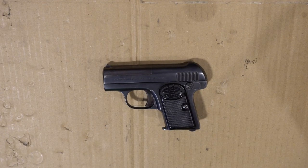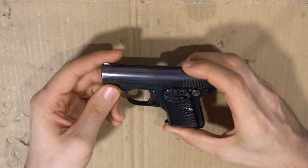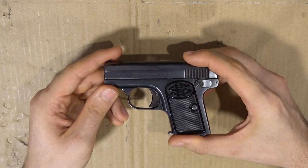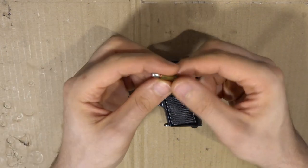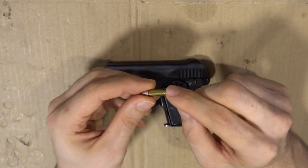Today I'm going to show you how to field strip the Schmeisser patent pocket pistol. It was made by the Haenel company in Germany between 1921 and 1934 — an interesting little piece of firearm history. I'll show you the cartridge: it is 25 ACP, one of the smallest center-fired cartridges.